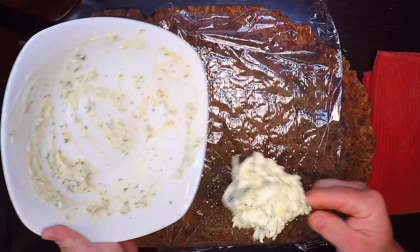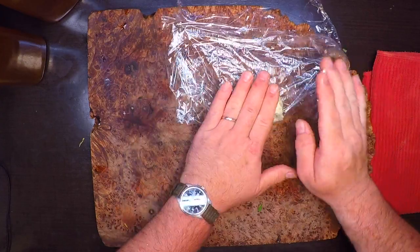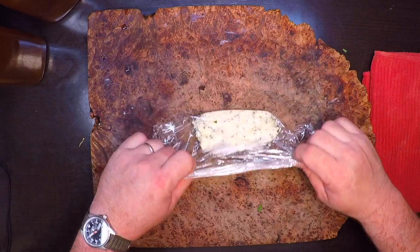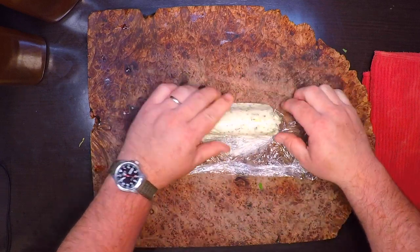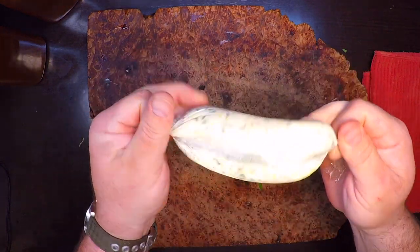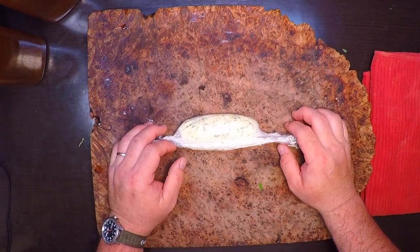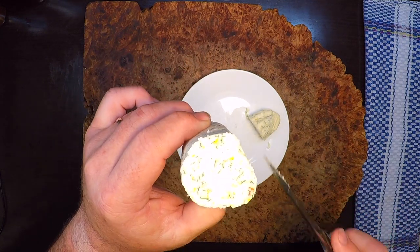Now take this all out and scoop it onto a piece of plastic wrap. We want to fold that over and kind of squeeze it down into a tube — a little cylinder. You can stretch that out as far as you like, then twist it up into a little sausage shape. All we've got to do is put this in the refrigerator until it gets nice and solid again and it's ready to go. Everything is nicely distributed in there and that should be great when it melts on top of that salmon.